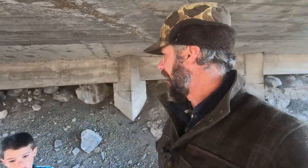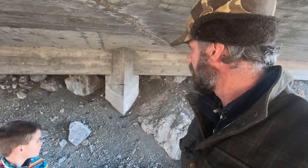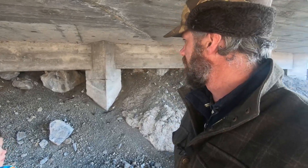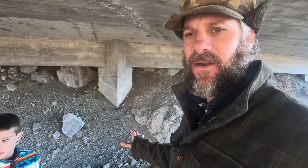We are underneath a bridge if you can't tell — out in the middle of the highway. And what I have behind me is some absolutely dry, waterproof dirt. This is a great area to find it: underneath bridges.